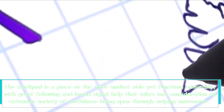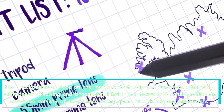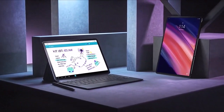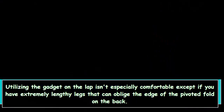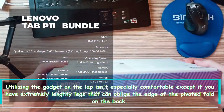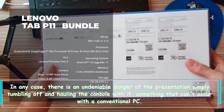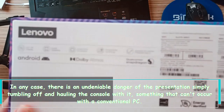The trackpad is a bit on the smaller side but functions well, with good tracking and broad gesture support that allows for a wide range of functionality through swiping motions. Using the device on the lap isn't particularly comfortable unless you have very long legs. There is also a notable risk of the display simply falling off and dragging the keyboard with it, something that can't happen with a conventional laptop display.